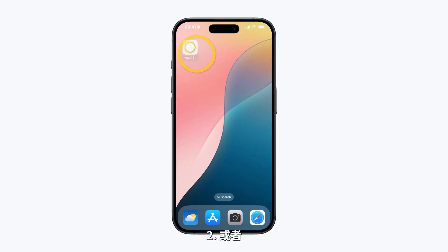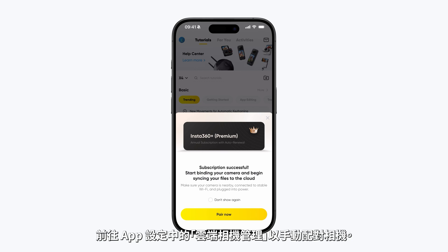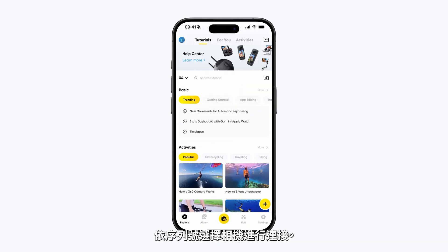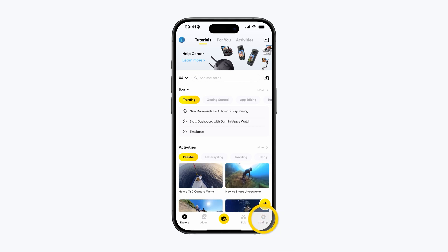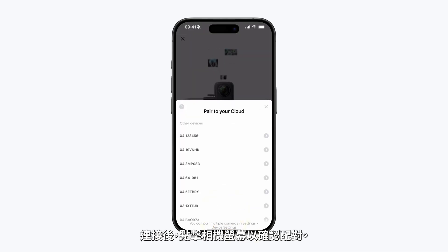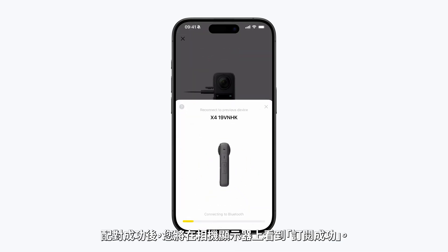Option 1: After completing your subscription, the app will prompt you to pair. Just follow the instructions and tap Pair Now. Option 2: Alternatively, go to Cloud Camera Management in the app settings to manually pair your camera. Select the camera by serial number to connect it.